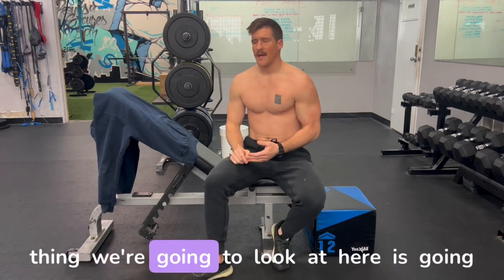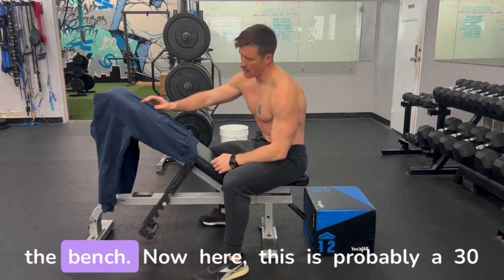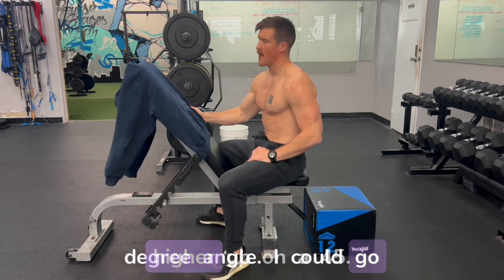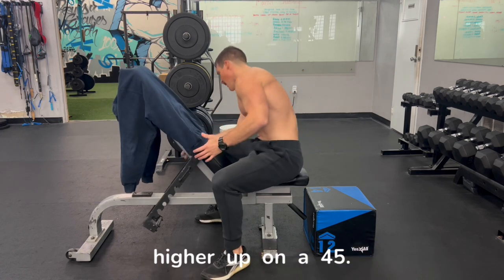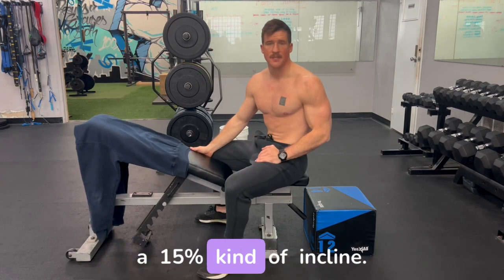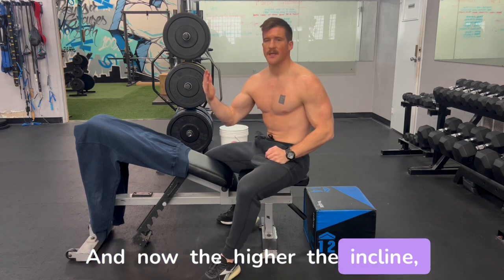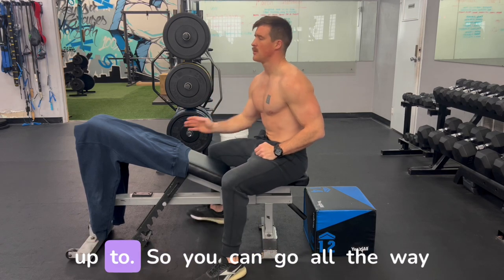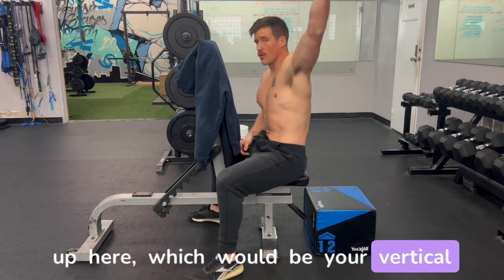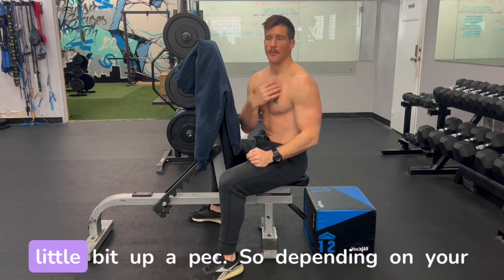The next thing to look at is changing the angle of the bench. This is probably a 30-degree angle. I could go higher to a 45 or go lower — some benches can go down to about a 15-degree incline. The higher the incline, the more you start to work your way up until you get all the way to a vertical overhead press, which would be mostly front delt with a little bit of upper pec.